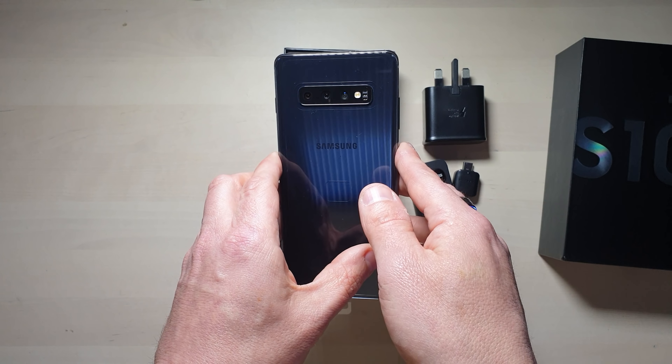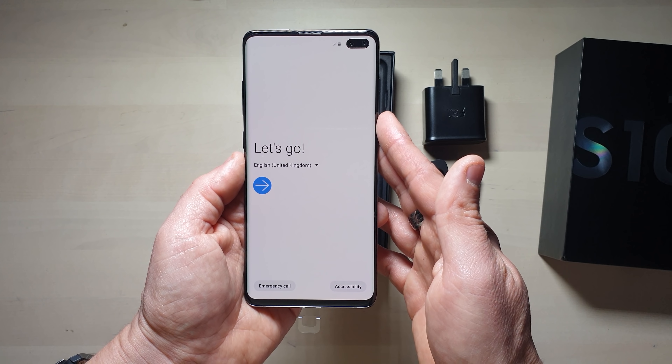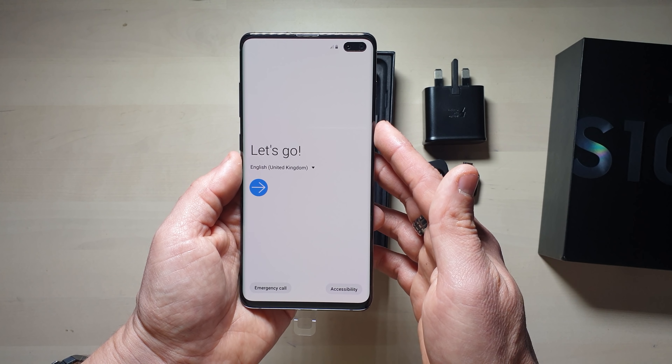On the back we've got the three cameras, the flash, and the heartbeat sensor. The fingerprint sensor for this is actually within the screen, so I'm really intrigued to see how that works — I've heard mixed reports of it, so it would be good to see what it's really like.